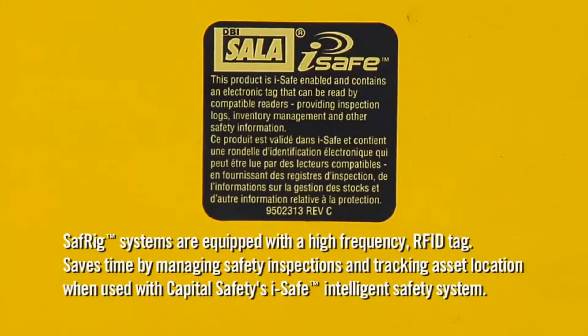SafeRig systems are equipped with a high-frequency RFID tag. This saves time by managing safety inspections and tracking asset location when used with Capital Safety's iSafe Intelligent Safety System.